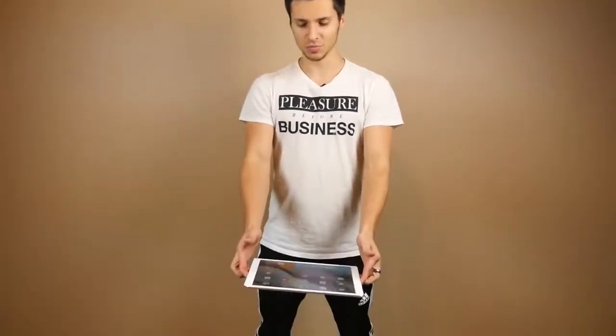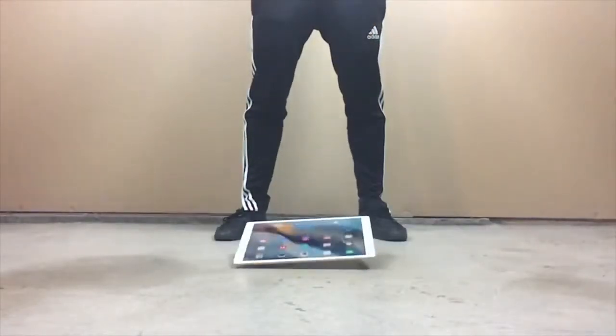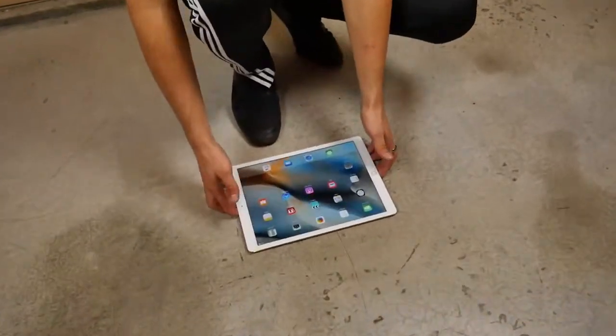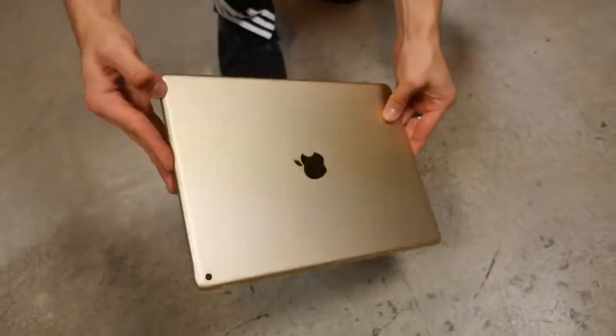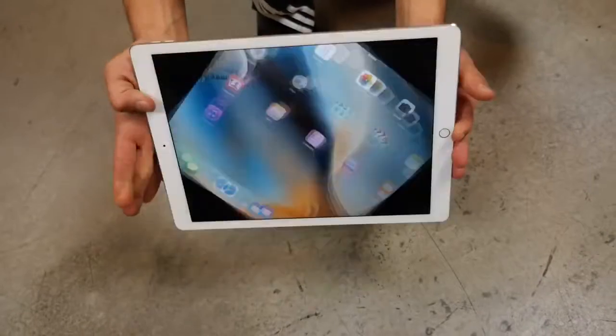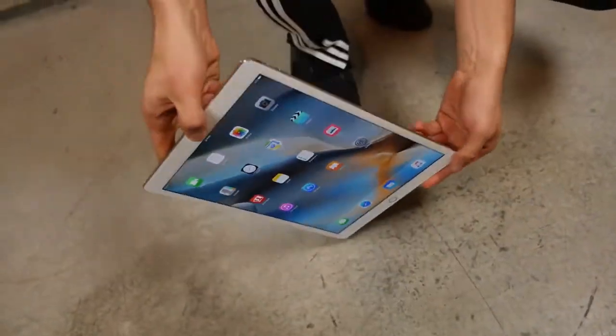Dropping in three, two, one. Wow, that makes a lot of noise! I don't know what material Apple's using here, but it looks pretty good — still good. Now this thing has a lot of mass, so once we start dropping it on its side or face down, I don't see it surviving for very long.